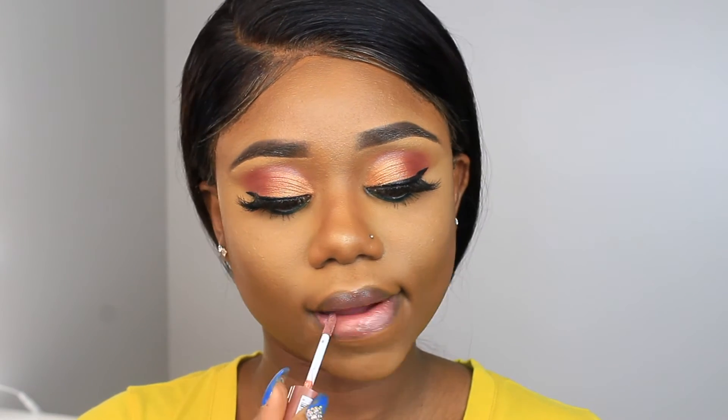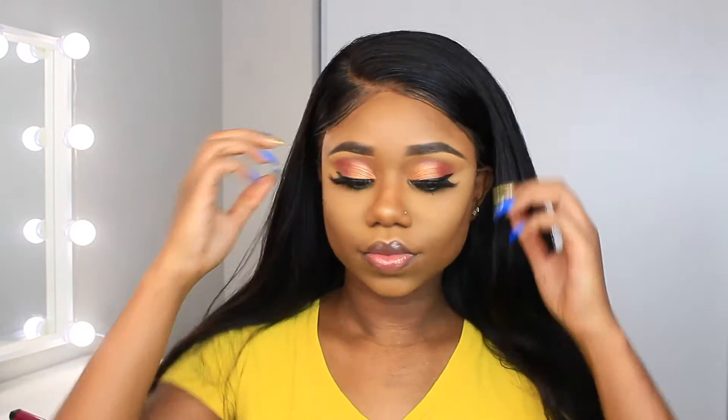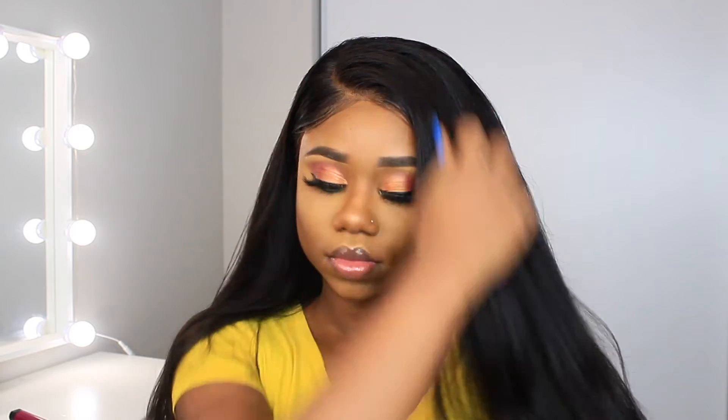I'm using a brown pencil to line my lips, then a lip gloss from NYX. And that's basically all there is for my makeup — everything will be in the description box. I don't even know exactly what look I was going for but I just love these colors together.